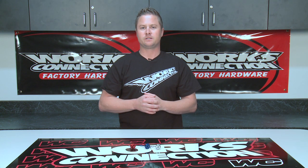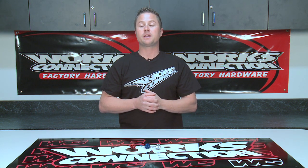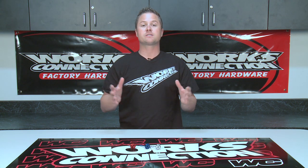David Pingree here for WORX Connection. One thing they like to do here is add that WORX look to a product and also make it work better. One of the items that they've made that does just this is the dipsticks.